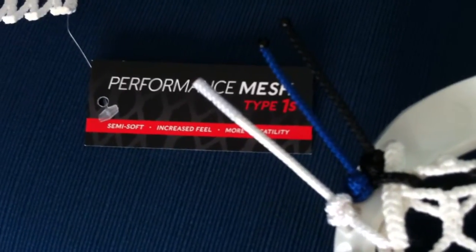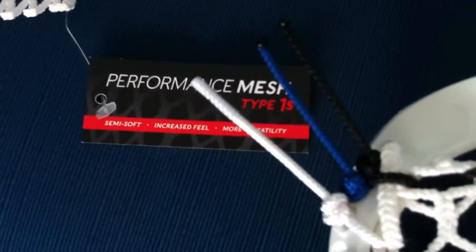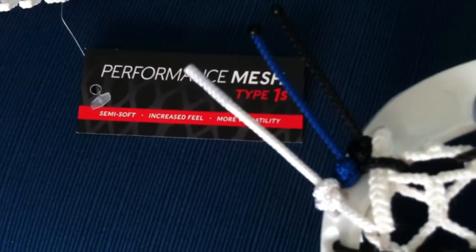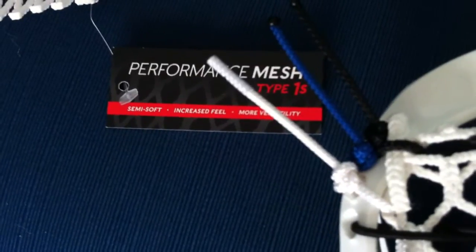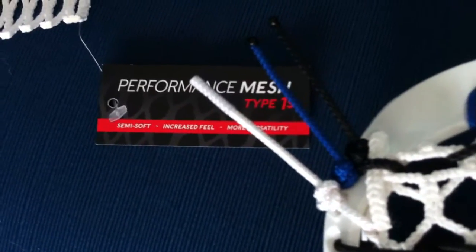What's going on guys, it's Nick. I have a cool pocket to show you. The head came in the other day — the Clutch X Superlite. I showed it off on Instagram, and I've had this 1S mesh from StringKing that they hooked up with.